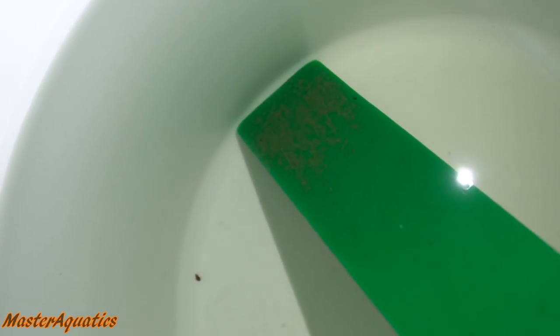Once your fish have laid their eggs, go ahead and take the slate out. You can keep it out of water for a few minutes — as long as the eggs don't dry up, you're fine. I recommend you quickly put them in some tank water in a bucket, then move that bucket to the tank you're planning to hatch the eggs in. That's the safest way to keep the eggs healthy, because if you keep them out too long, they could dry up and die.